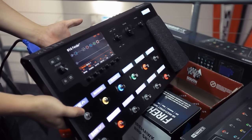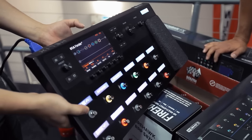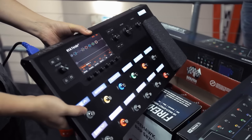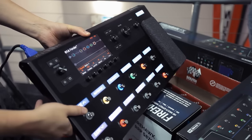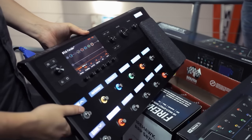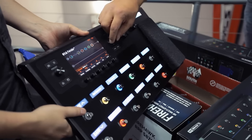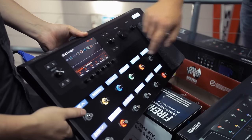If you've ever seen the POD HD 500, it's a great product but with a lot of modeling you have to dive through menus to see everything that's happening. One of the biggest things we tried to get away from was menu diving. The basic idea is we just use this joystick to go wherever we want.